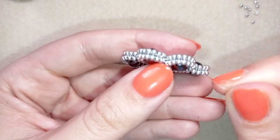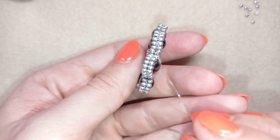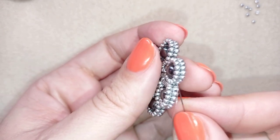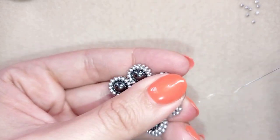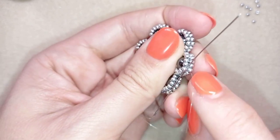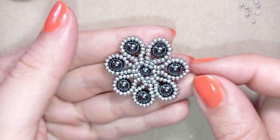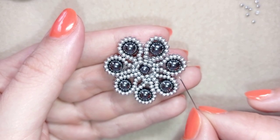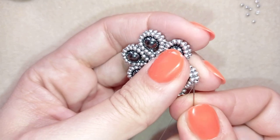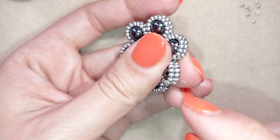After reinforcing, I'm exiting here out of this central place of four beads and going through some beads in this direction. I want to exit here in the center between those four beads. I count ten beads here and ten beads here — I'm exactly in the center, and here is where I want to attach my bail. As I'm exiting here...